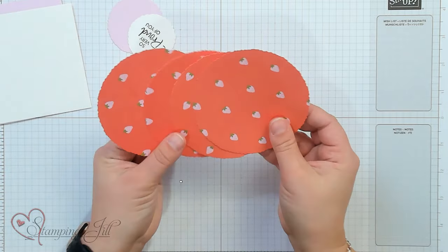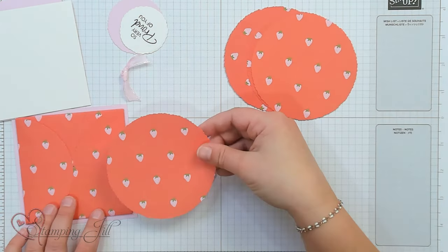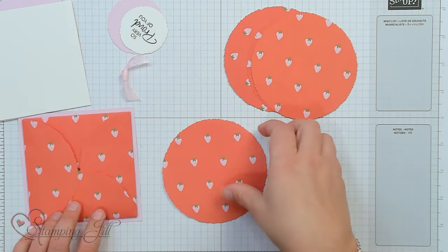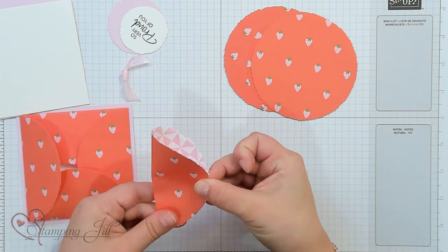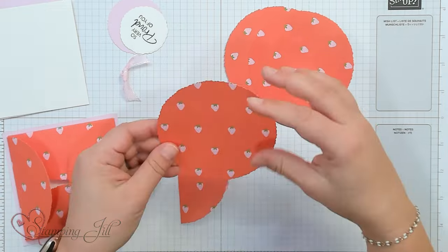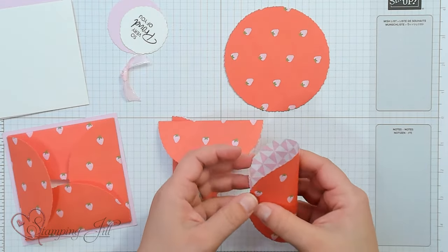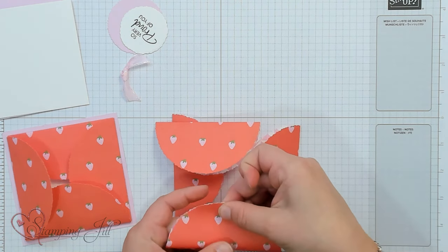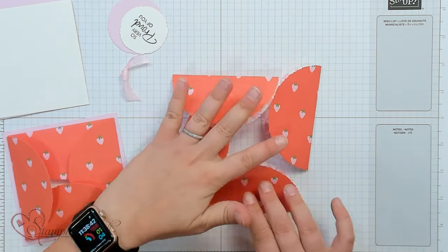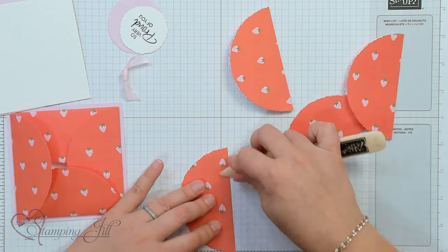We're going to start with four circles of DSP — these are about four-inch circles — and I'm just going to fold each of them in half. I want all of my strawberries to face the same way on my card, so I'm folding them in the right direction. Just be aware of how you're folding them if you're working with designer series paper where direction matters. You can use a bone folder to get those creases really folded down.